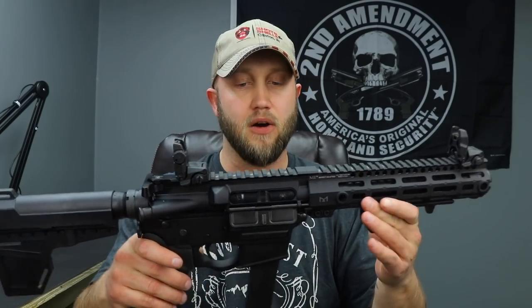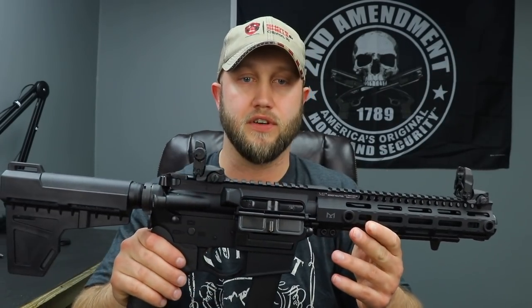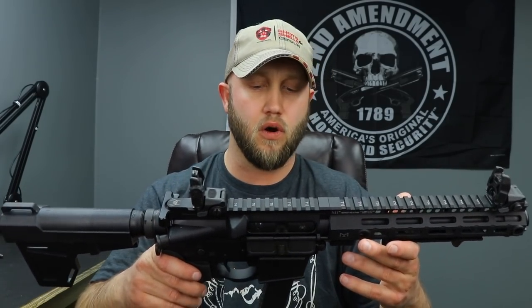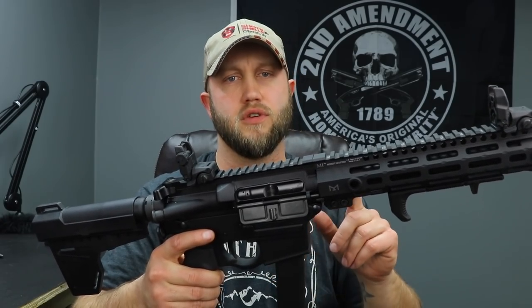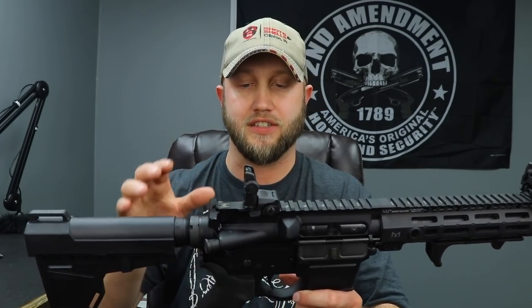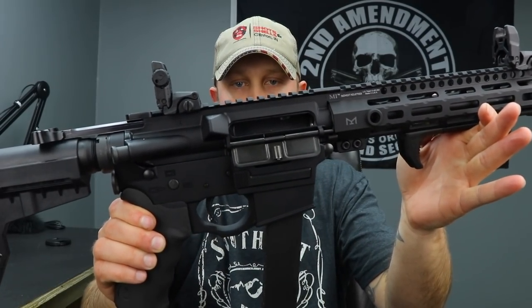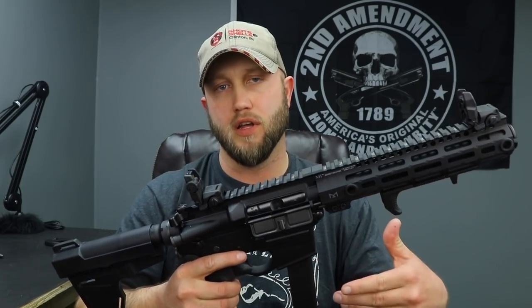This one is Glock fed, so if you have Glocks, all your existing magazines work with this gun - a huge advantage since most of us already have Glock mags. They also offer Colt pattern versions. Another big feature is the last round bolt hold open, which is built into the lower. Not all AR9s have it, so if it didn't have it that would be a con for me, but this one does and it works great.